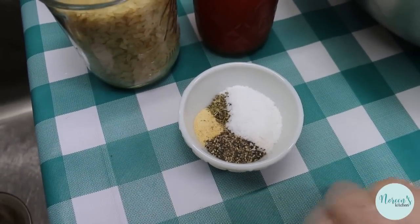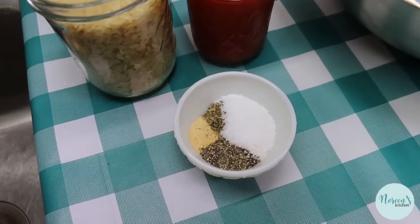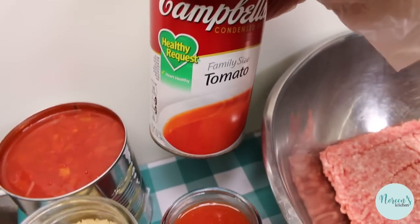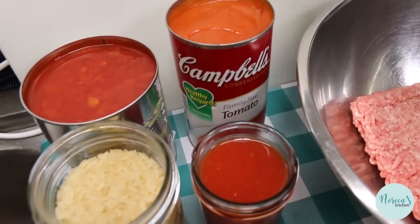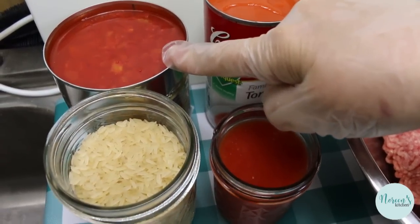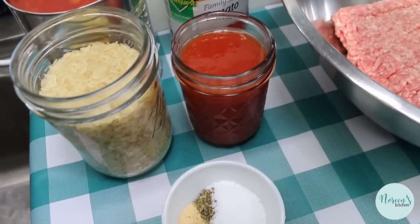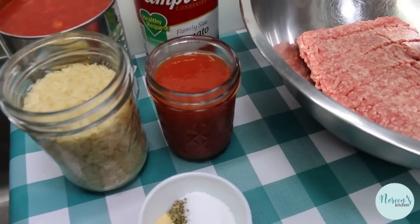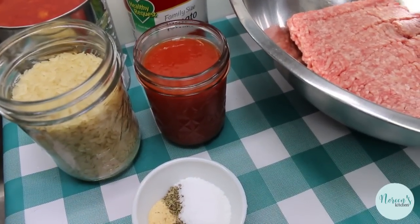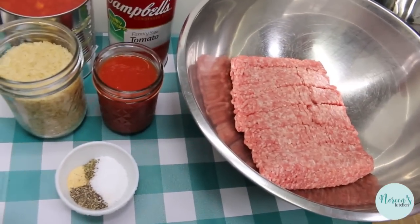We're gonna season the meat with a teaspoon each of onion powder, garlic powder, salt, pepper, and Italian seasoning. We're gonna make a gravy out of one large family-sized can or three small cans of condensed tomato soup, a 28-ounce can of petite diced tomatoes, and we're gonna use some tomato juice in the meat mixture. You can always refer to the written recipe — there will be a link down below.